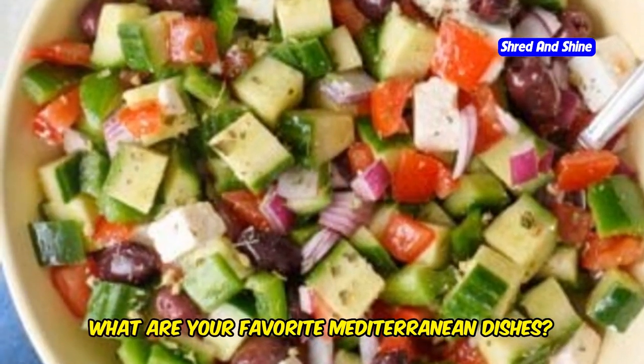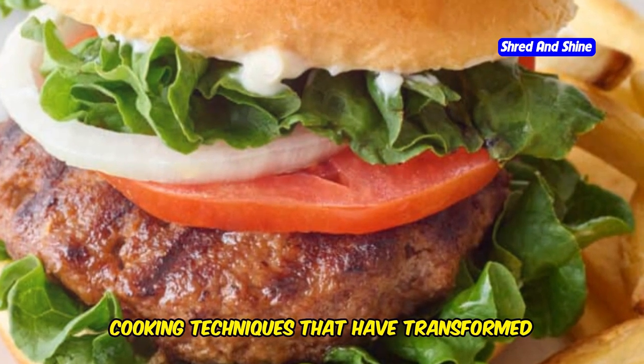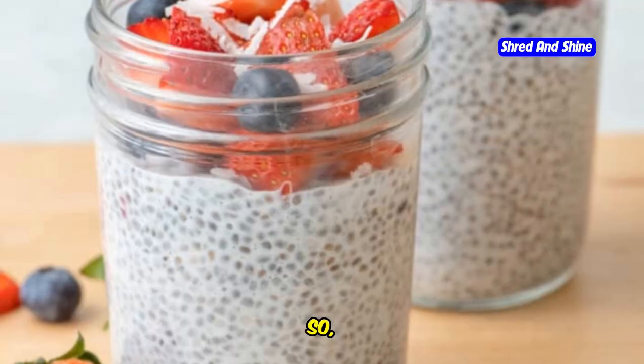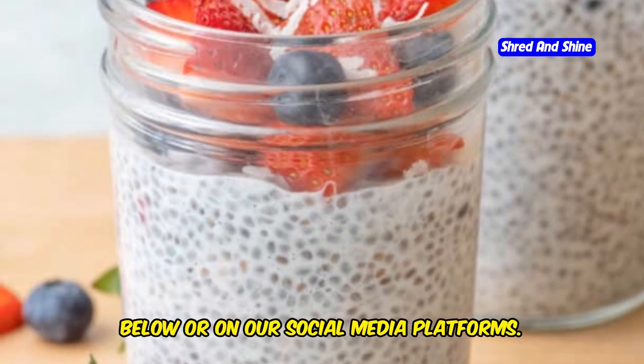We'd love to hear from you. What are your favorite Mediterranean dishes? Have you discovered new ingredients or cooking techniques that have transformed your meals? Sharing your experiences and tips can help others in their culinary adventures. So, join the conversation in the comments below or on our social media platforms. Let's continue to explore and celebrate the rich flavors and benefits of Mediterranean cuisine together. Bon Appétit!